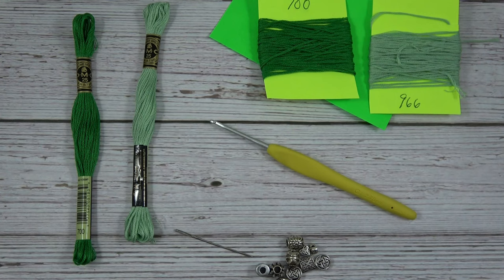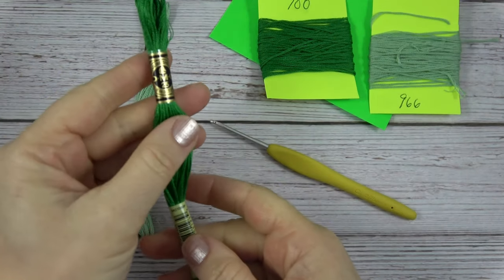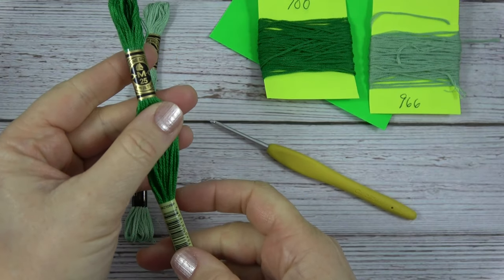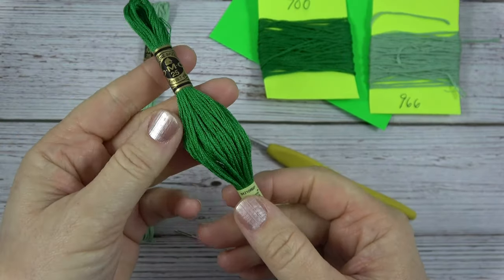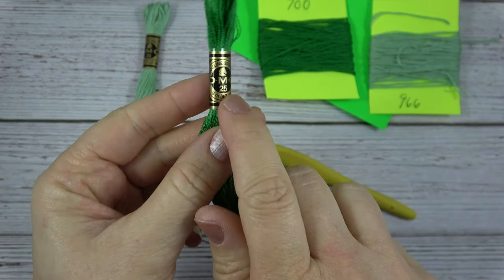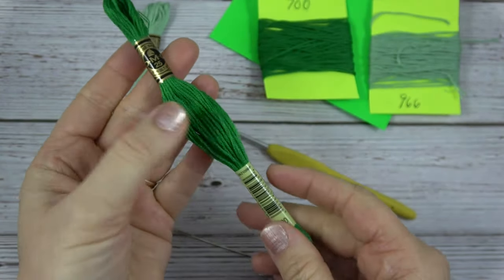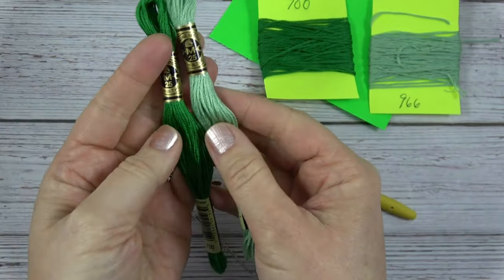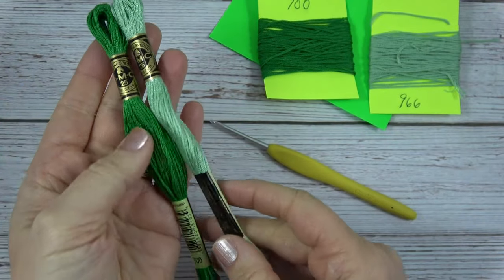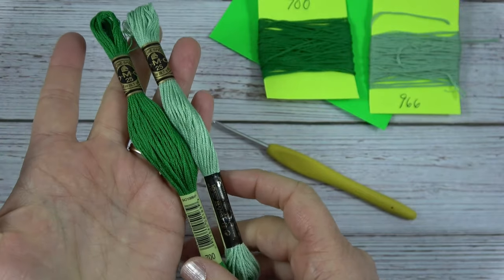Let's talk about the supplies you'll need for the Celtic Cross bookmark or decoration. You'll want to pick up two skeins of two colors of DMC embroidery floss. You could use any embroidery floss, but I find this is the best — it says number 25 right here, and it's 8 meters or 8.7 yards in one skein. I get two of each color. I like to get two colors that are in the same color family, but one darker and one lighter, and then it looks really pretty when you weave the cross together.